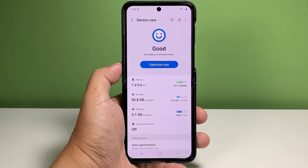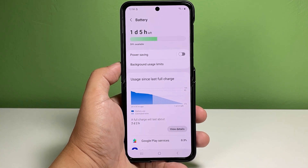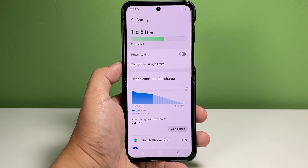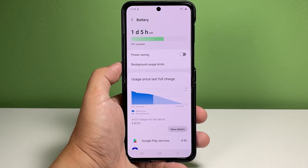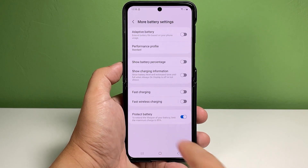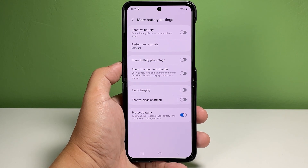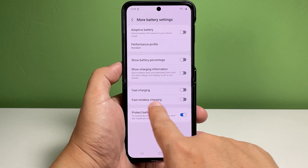The Device Care menu opens with system management features. Tap Battery to proceed. More details about the phone's battery usage will load up on the next screen. Scroll down to the bottom section then tap More Battery Settings. Additional battery options and features will show up on the succeeding window.